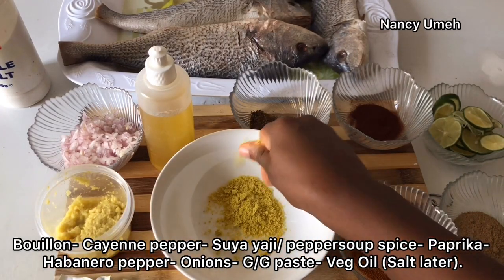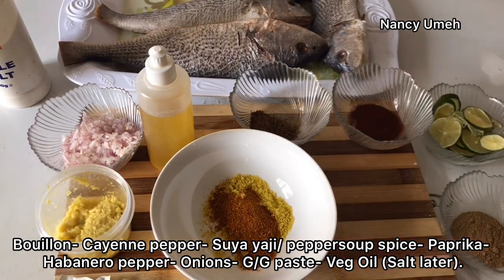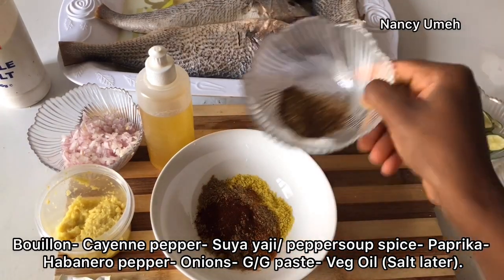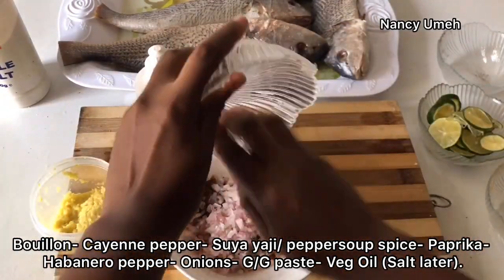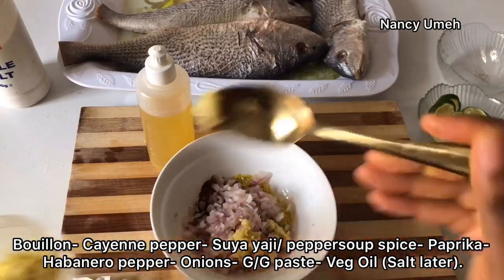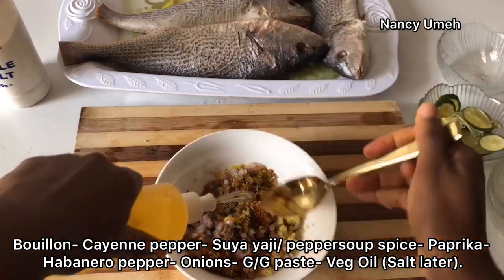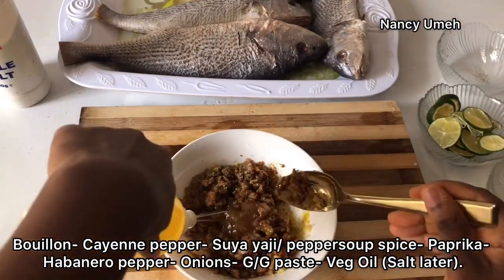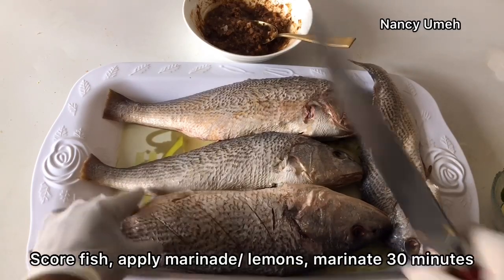Let's get to it. We're going to crush our bouillon cubes. One thing I realize is the salt takes out the moisture from the fish, so use bouillon cubes to marinate and you can add salt later. Add the cayenne pepper, suya spice, all your peppers. Also add your minced onions - you can actually puree the onions if you don't like to see them, that's optional. Add your ginger and garlic paste, that's very important for really rich flavors. Now just add your oil - not too much, just to bind your marinade together, because we're trying to keep it healthy here.